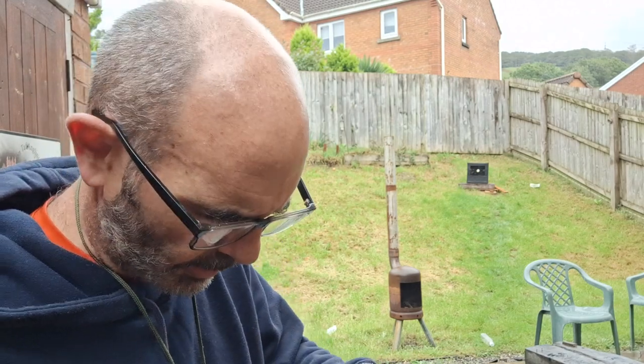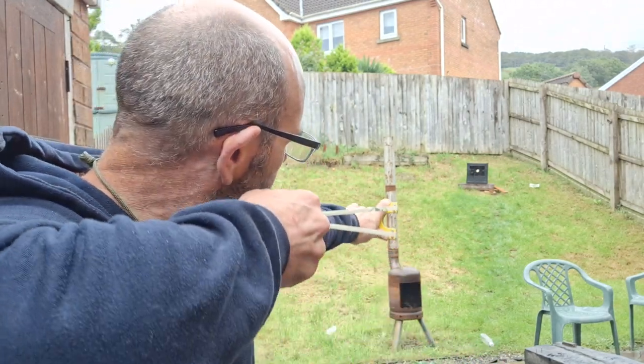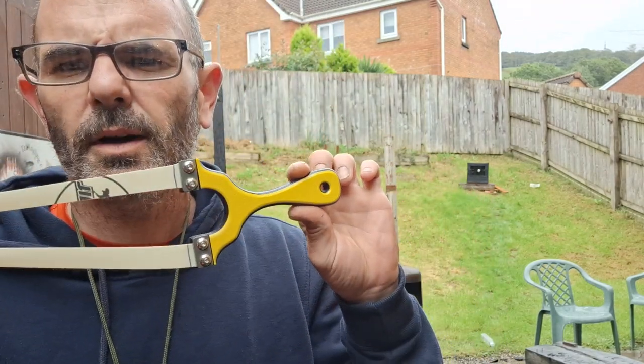And I miss. Now this really does hit the target. The reason for this video is to just share my thoughts and opinions on this frame after having a bad experience with another one. I ordered one, couldn't shoot it, couldn't hit nothing with it.